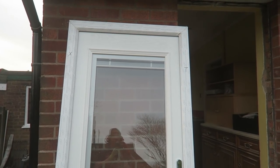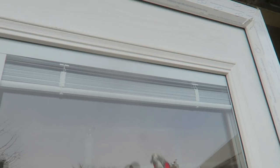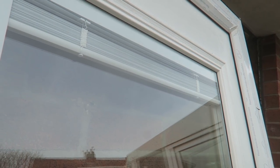Here's our new door going in. Those are enclosed blinds — I'll show you how they work in a minute. They're actually inside the glass so they never get dusty or dirty.